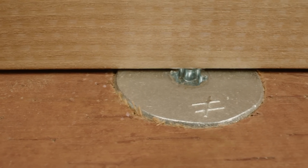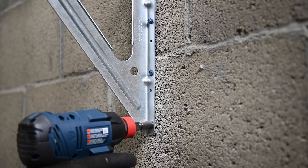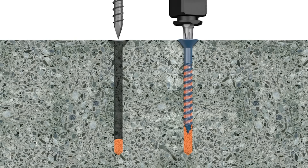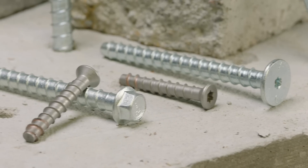The Titan Turbo concrete and masonry screw anchor has a revolutionary torque reduction channel that traps dust and drastically reduces torque-related issues like binding, stripping, or snapping. Because we're Simpson Strong-Tie, all of our Titan solutions are backed by rigorous testing and extensive code reports.